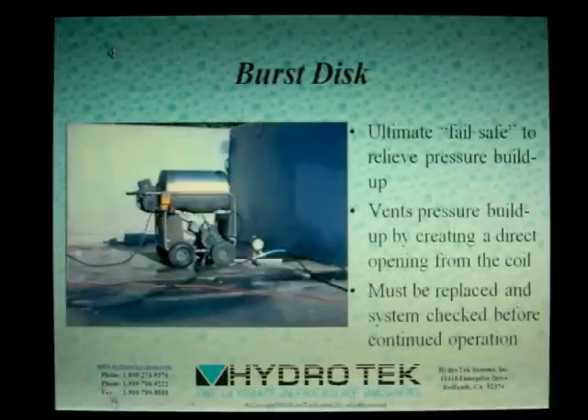As you have now seen, all our hot water machines have redundant shutdowns to prevent runaway steam buildup. However unlikely this is, we've gone the extra mile and we're adding a burst disk directly to the coil assembly. At 8000 PSI, the disk will burst, venting the pressure. If the burst disk is operated, the unit must be checked by a professional before going back into service.